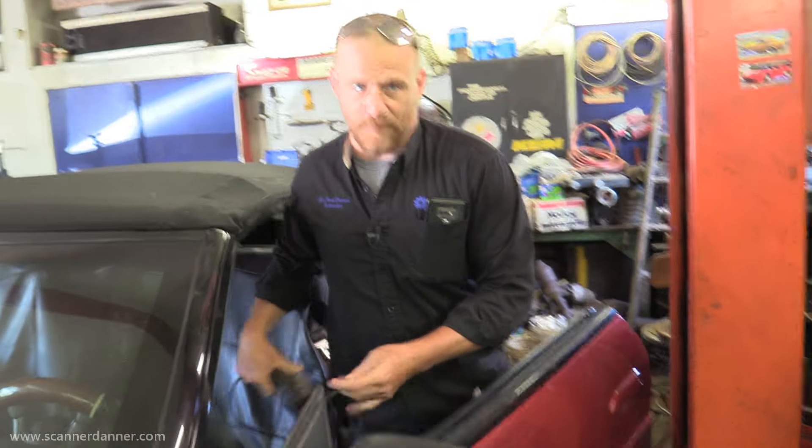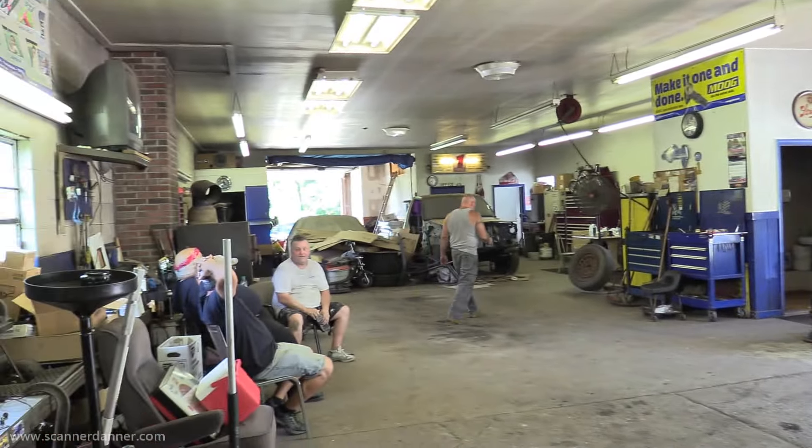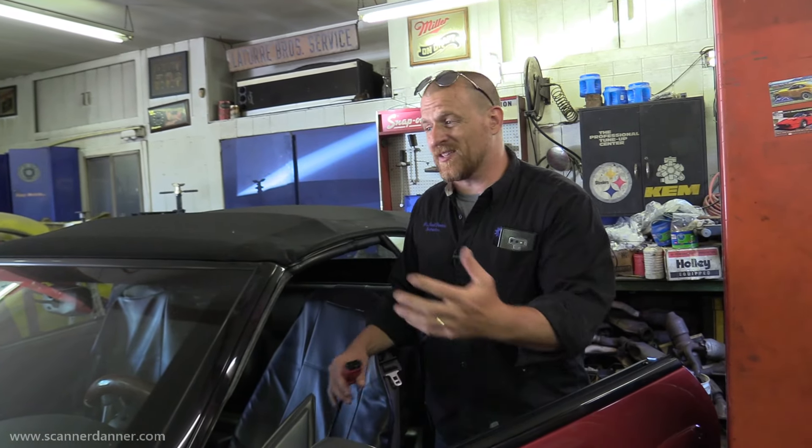Hey guys, Scanner Danner here trying to bail my friend Pete out on a Sebring that they just put an engine in. Let me do a quick 360 cam so everybody can see what's going on. We have an audience — it's a no-crank and we're trying to handle that after they put an engine in. It's a 2000 Sebring. I already looked at the diagram — the control side of the starter relay is fed from the TCM and controlled by the ECM. I'm going to connect the scan tool to see if we have any TCM or ECM related faults.